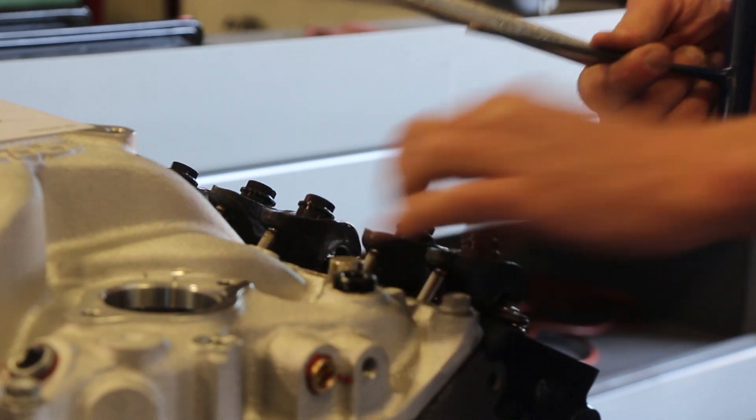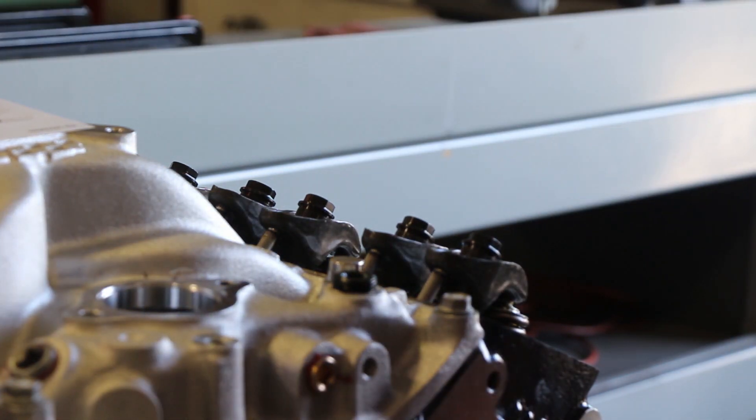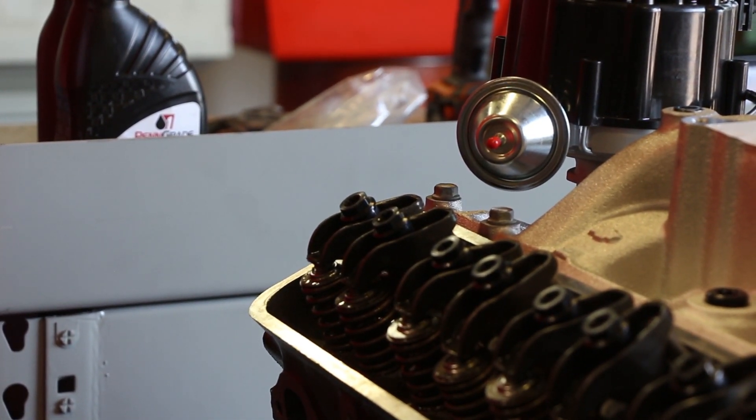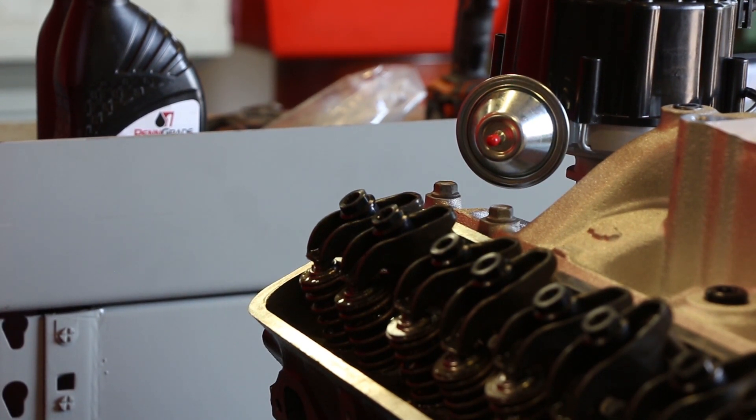They're good and tight, they won't back off, that'll stay put. We'll go on now to number eight — you can see the intake valve is about to come open. So with that intake valve open, go ahead and set that exhaust. Then just go on down the firing order. Going by the firing order keeps you from making mistakes. You can do it however works best for you, but that's what I've found works best for me.